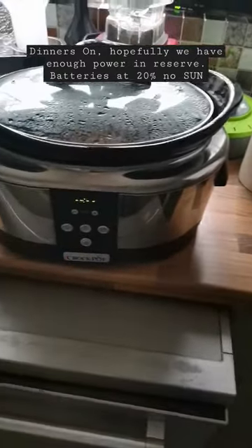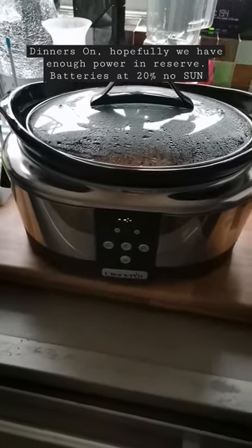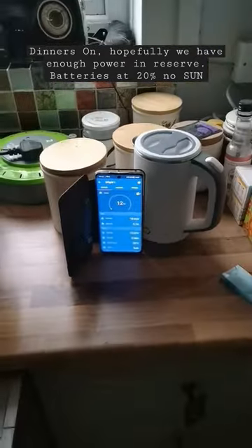So we're going to power on our crock pot — this is all live, it's about half past two. Going to power it on and stick it on low. It's a two-hour recipe.